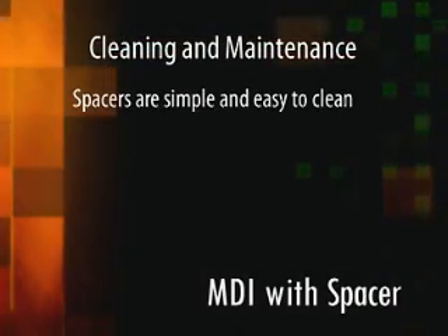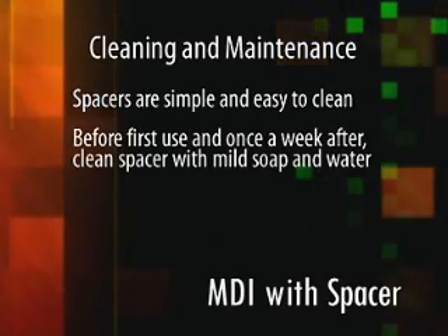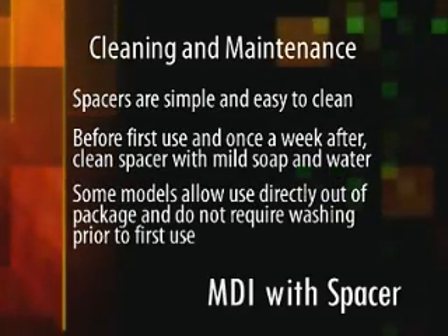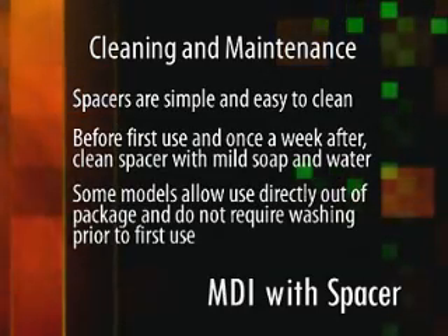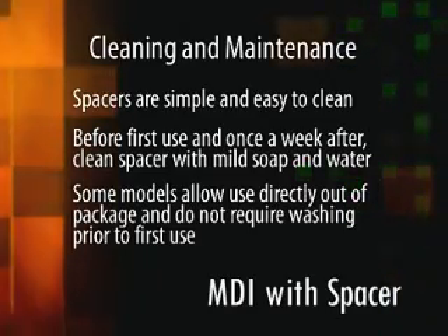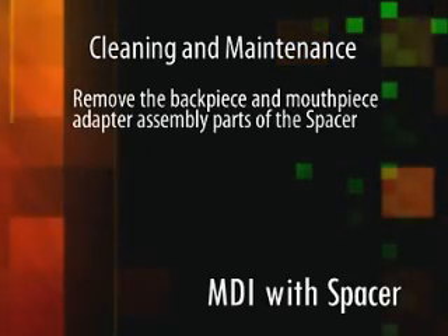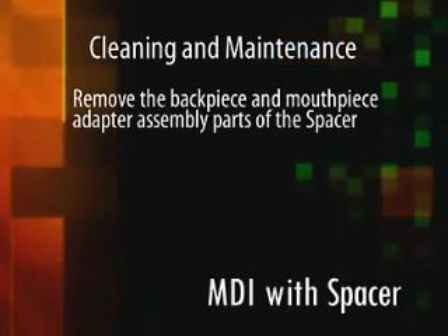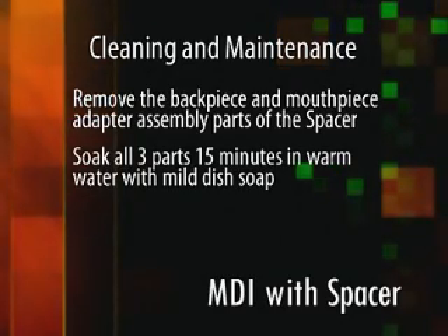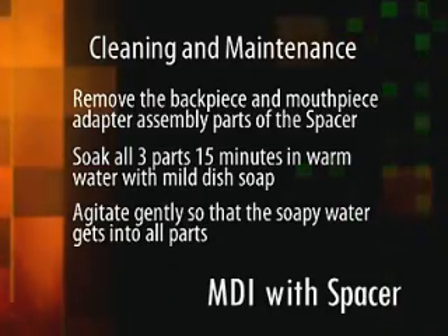Spacers are simple and easy to clean. Before the first use, and then once a week thereafter, clean the spacer with mild soap and water. With some models, labeling allows the patient to use it directly out of the package, not requiring washing prior to first use. Remove the back piece and the mouthpiece adapter assembly parts of the spacer. Soak all three parts for 15 minutes in warm water with mild dish soap, and agitate gently so that the soapy water gets into all of the parts.